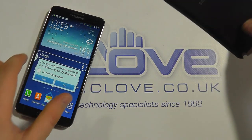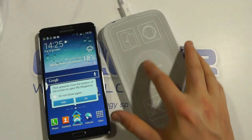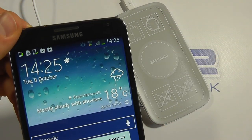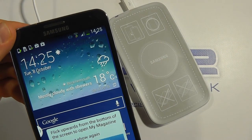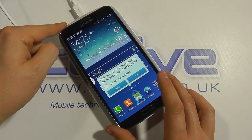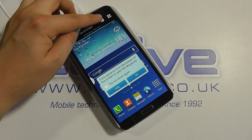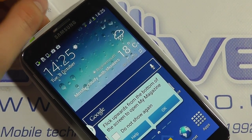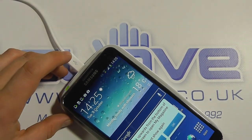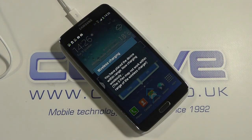Now we've got the wireless charging pad connected to mains via the micro USB connector. You can see the Note 3 has a pretty much depleted battery with no charging icon. Sitting the phone on top of the pad, we get a small vibrate and a notification on screen about wireless charging. You can then see up in the top corner that the charging icon has appeared on the battery. So it's actually charging, and you can simply lift the device on and off the pad as you choose.